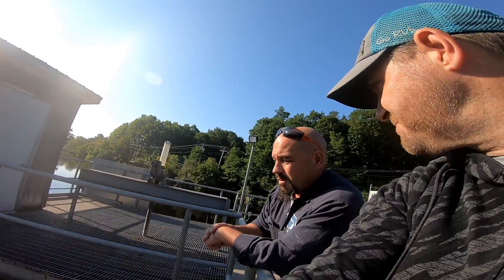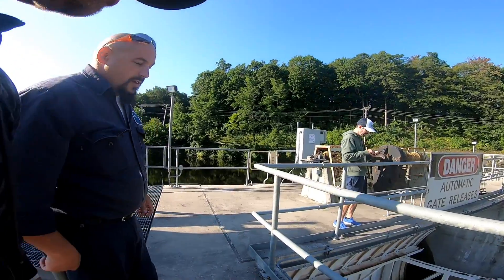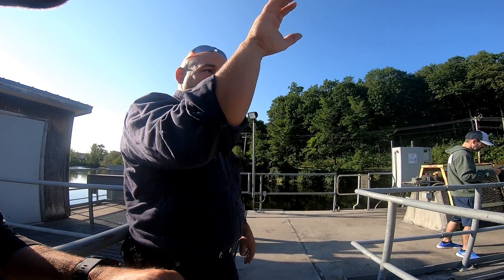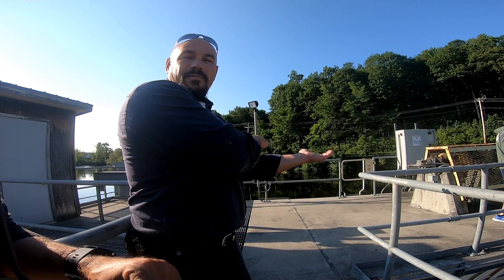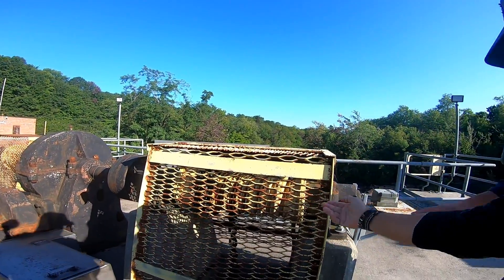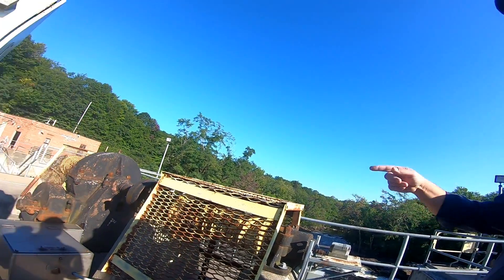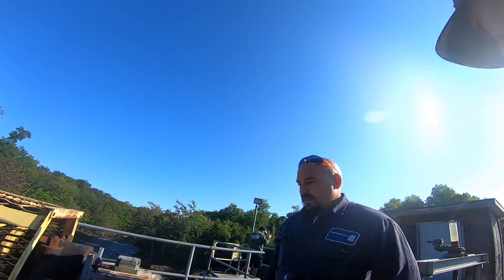So if a unit went down they could adjust this gate to keep the river flow the same — otherwise you'd have fluctuations all the time. When you hit upper and lower, this turns and the chain brings the gate up. Normally you said this stays remote? Yes — everything's managed remotely.